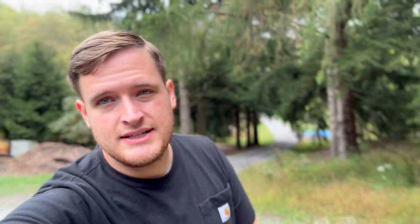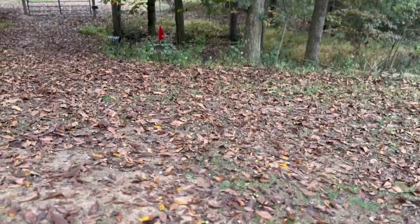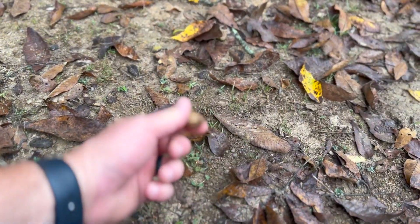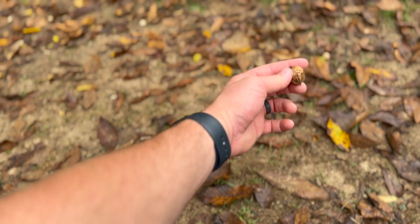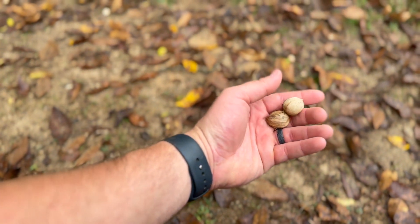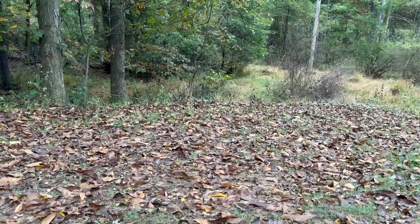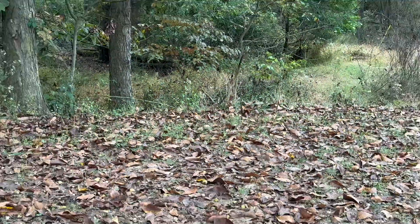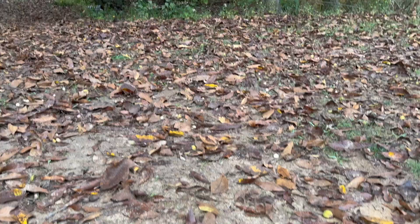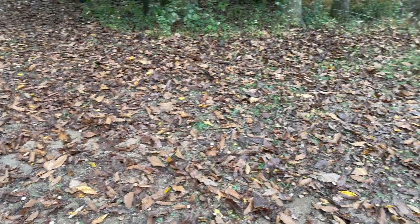We're over here at the shagbark hickories. You can see the leaves are really falling already. You just start to collect these as they fall. If you look out here there are a whole bunch of them. There's a squirrel right over there, so I'm competing against the squirrels and the chipmunks. You can see the white everywhere — these nuts are all over the place.